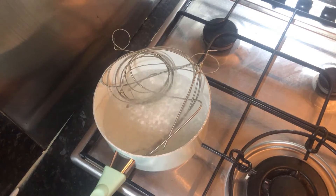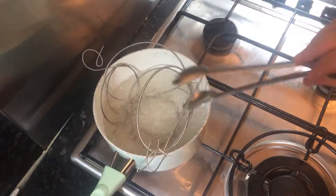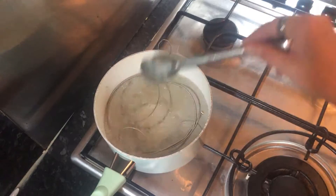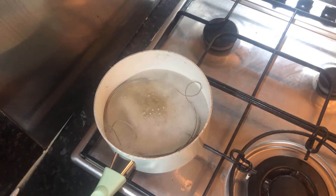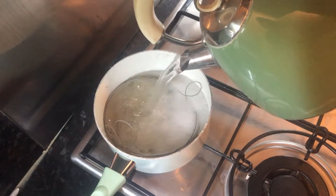Make sure you coil them up really nicely, so this doesn't happen like it did to me. Otherwise, you're going to have to get your tongs and shove them into the water because you didn't coil them up nicely. If your water doesn't cover all of the strings, you might want to just top it up a bit, like I did.